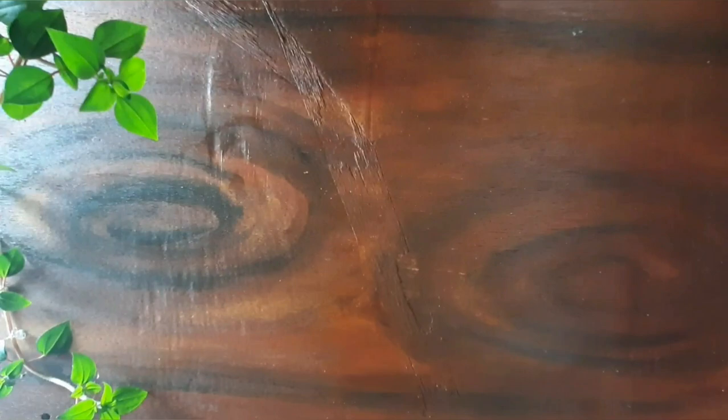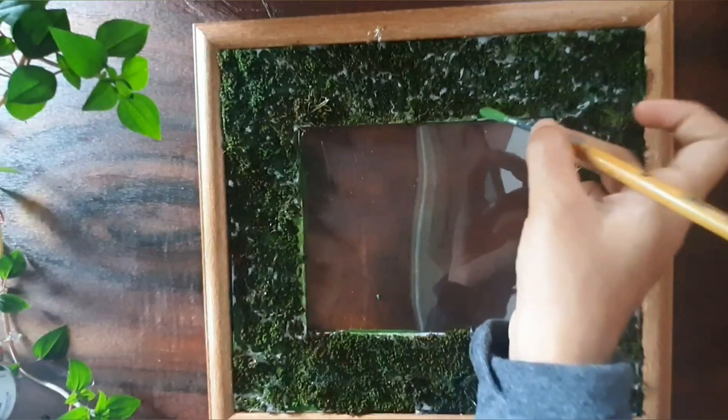The texture remains the same but the moss will shrink a little the second day, so you can apply some sap green paint to fill the gaps and keep the colours alive.